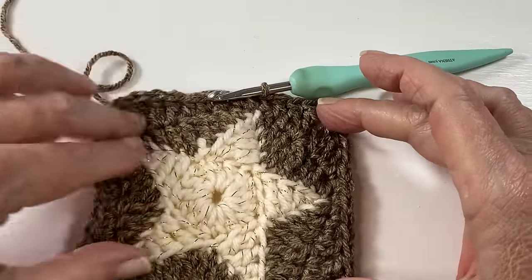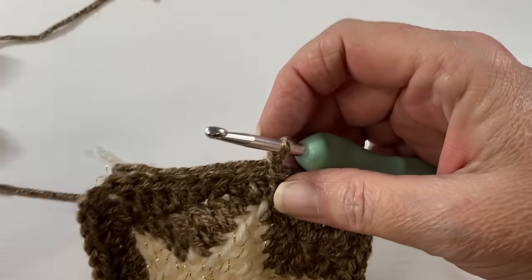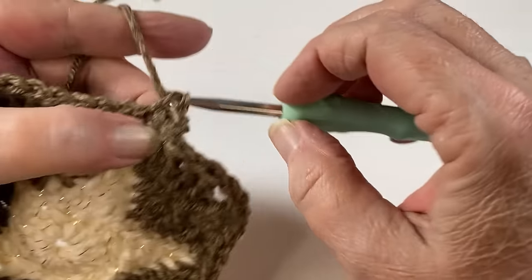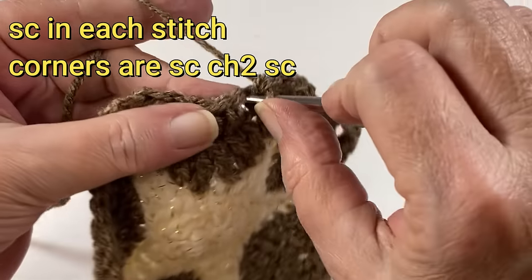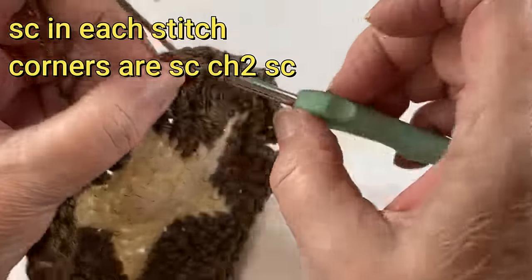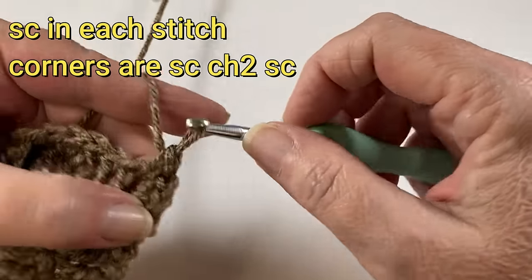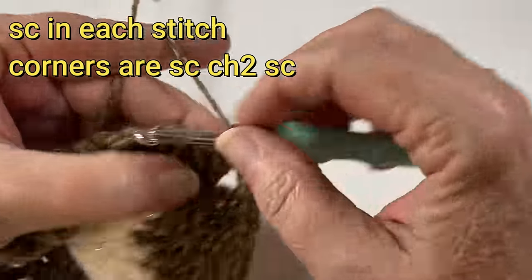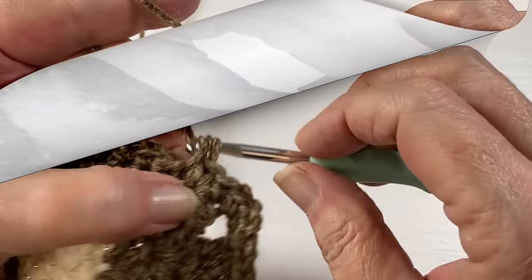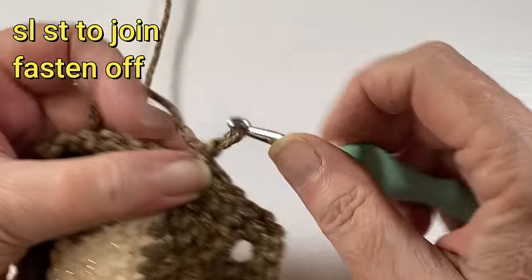You should look like this right now. Chain one and single crochet — we're going to single crochet in each stitch all the way around. When we get to a corner we're going to place a single crochet, chain two, and another single crochet, all in that corner space. Then single crochet in each stitch till you get to the next corner. When you make it all the way around you'll slip stitch to join and fasten off.